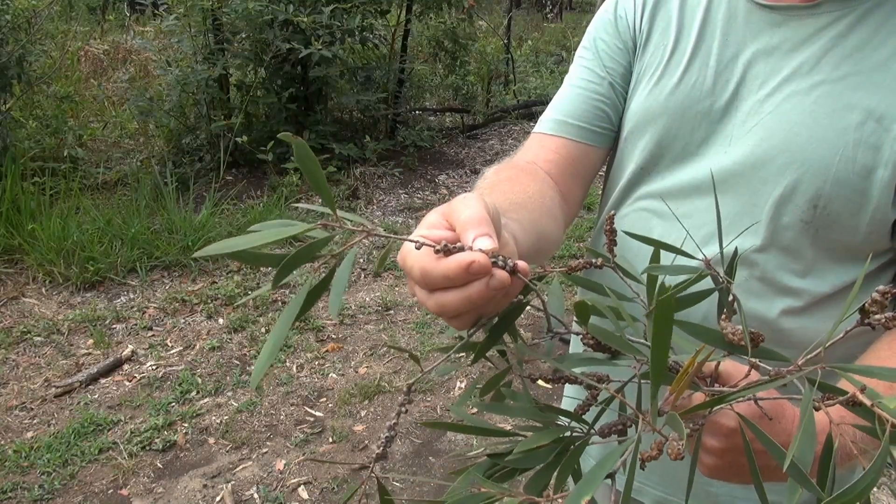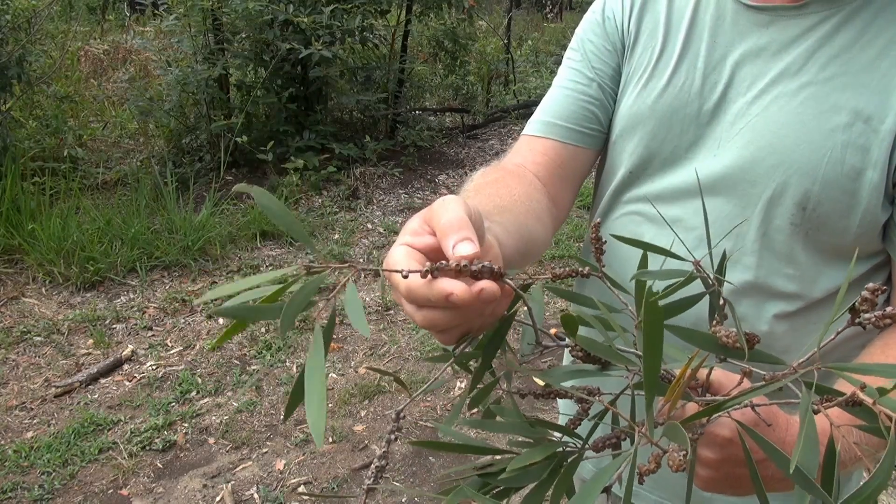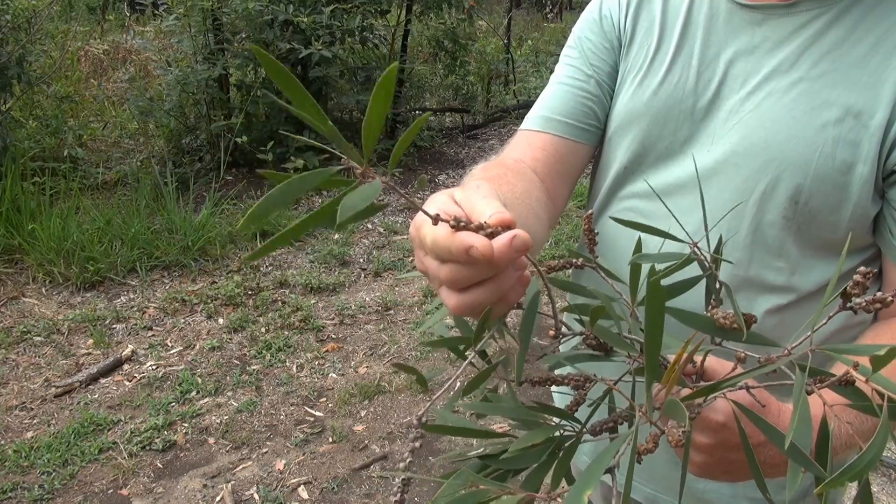What I'll do now is take these and clip the seeds away from the branches and close them in a paper bag. Over a few days they'll dry out and open up and release their seeds. The seeds are very fine, very small.